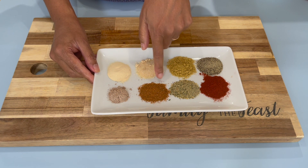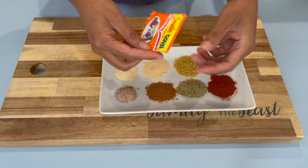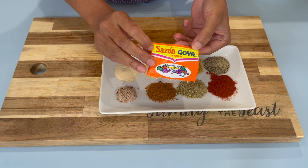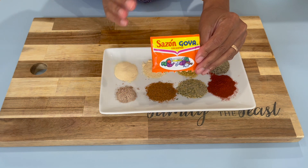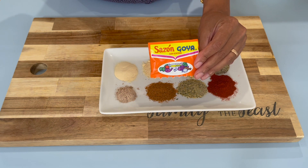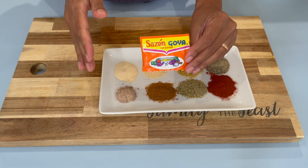I have some Old Bay and some Chinese spice. I am also going to use one pack of sazon — this is the one with the saffron in it. So it's not the really bright orange color; it will give you a nice orange-yellow color that will give your chicken a nice brown color after it's finished baking.